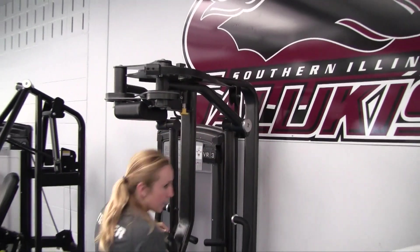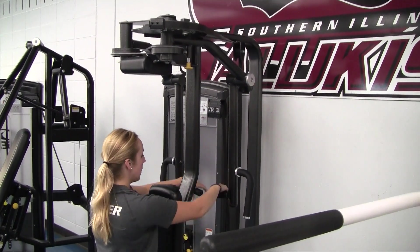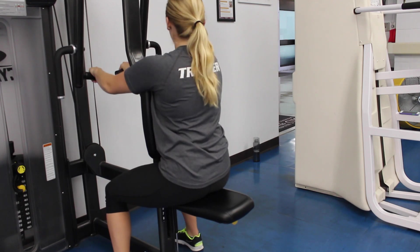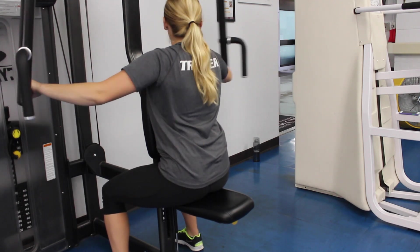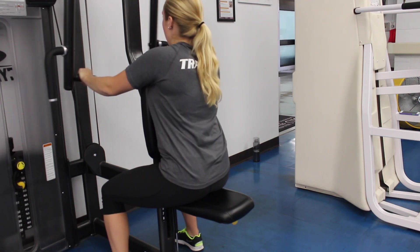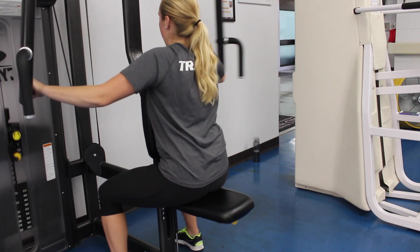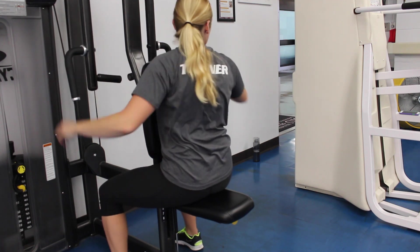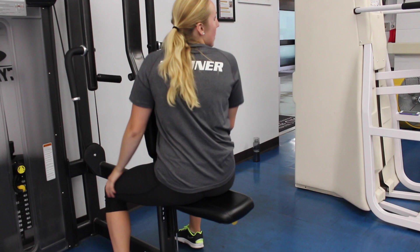You're going to take a seat facing the opposite way this time. Grab a hold of these bars, still keep a slight bend in your elbow, and then you're going to extend backwards, squeezing your shoulder blades together. You want to pretend there's a muscle in between your shoulder blades and focus on squeezing that muscle.